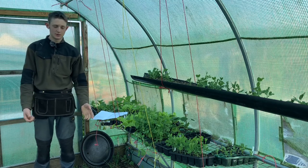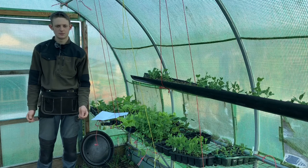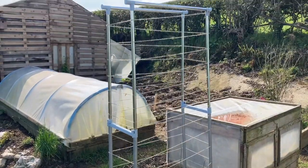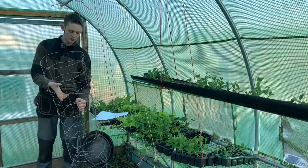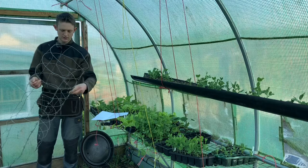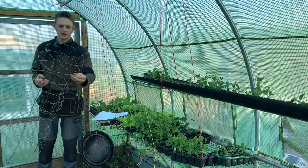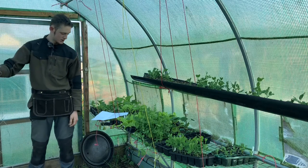Now moving on to trellises. I use quite a few different types around the garden — I've got reclaimed ones made out of old cloches and arches, and I've got one like this here which is ideal for smaller peas. Cucumbers also grow really well on wire mesh like this — that dead plant material all intertwined around this one is actually from last year's cucumber.